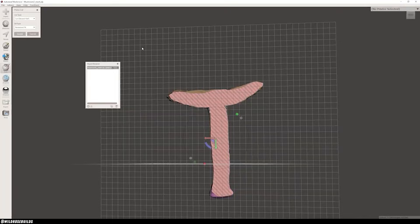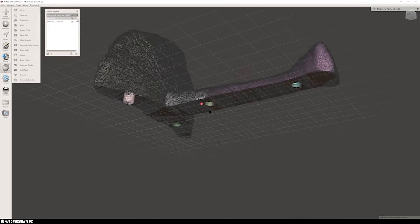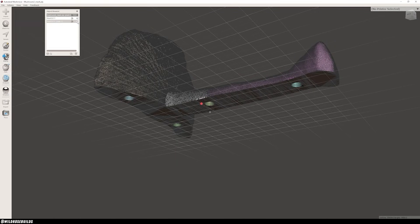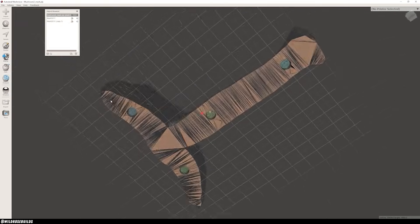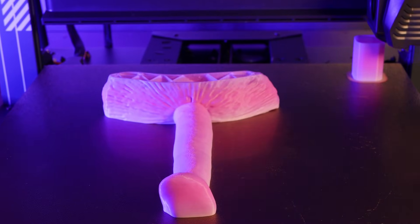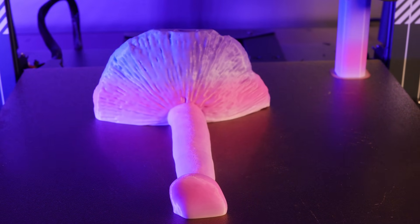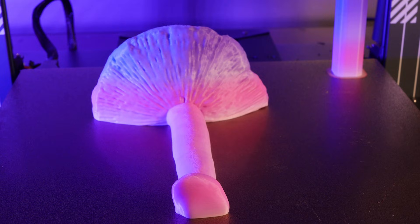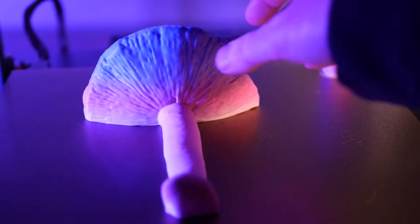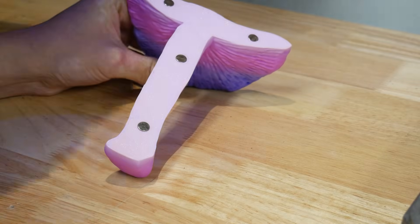Again, I cleaned the model up a bit in MeshMixer, sliced the mushroom in half, and added some holes for magnets. And here's the resulting 3D print — a perfect fridge magnet. I think this turned out awesome, and knowing it's a replica of a mushroom that grew right near my house is super cool.